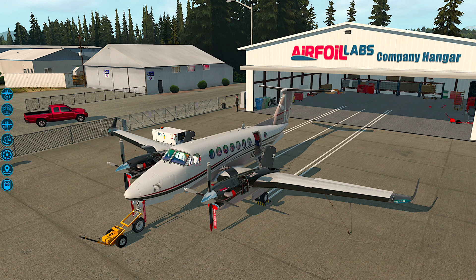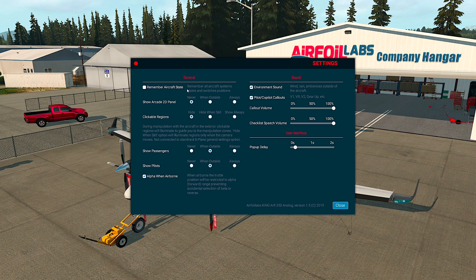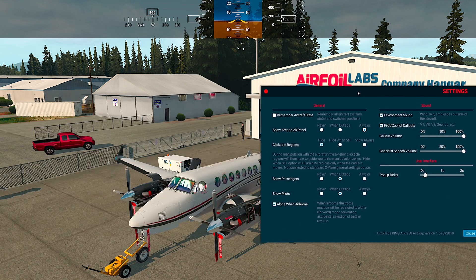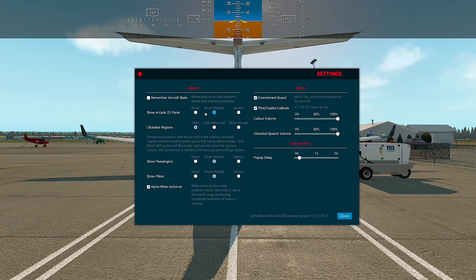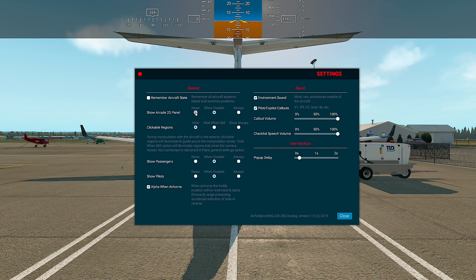If you go to your menu on the left side, you can see the settings icon. First: remember aircraft state — this is pretty self-explanatory; it will remember all aircraft systems states and switch positions. Show arcade 2D panel: this bar on the top permits you to fly the aircraft in an arcade mode so you can always know the speed, direction, and attitude of the aircraft. You have three possibilities: always on, which is not very practical outside; switched off when in the cockpit; or you can never use the panel.